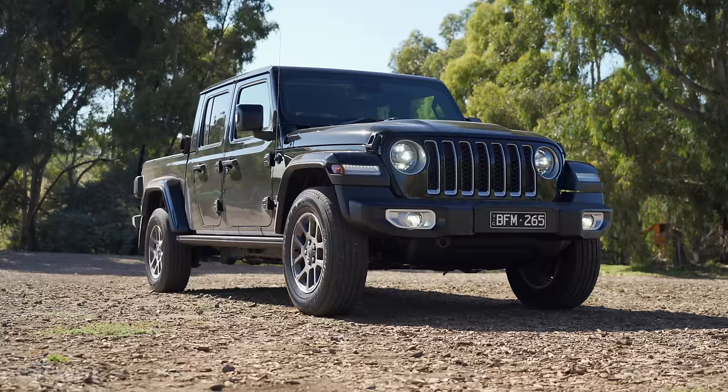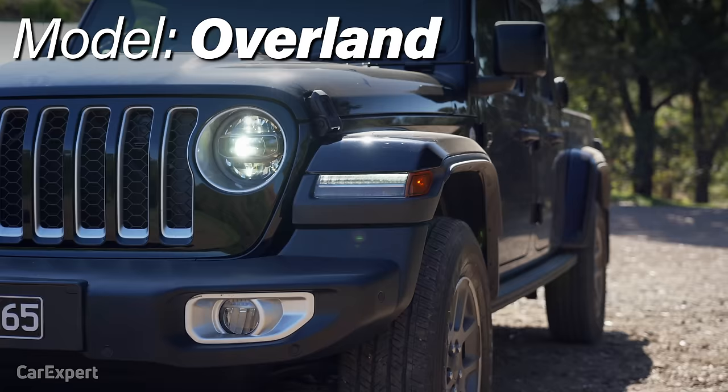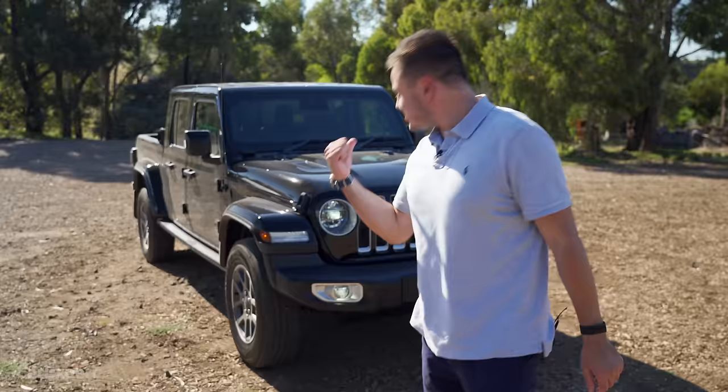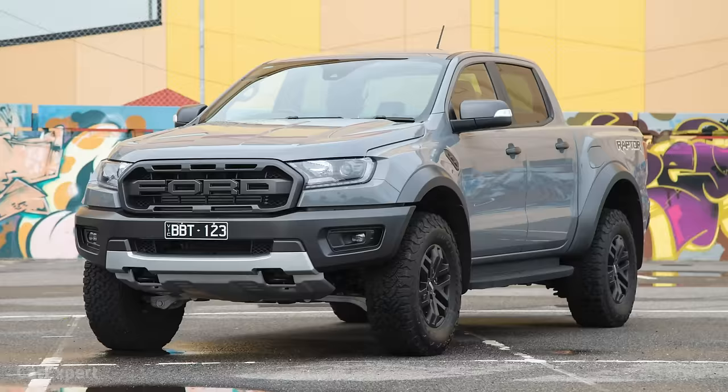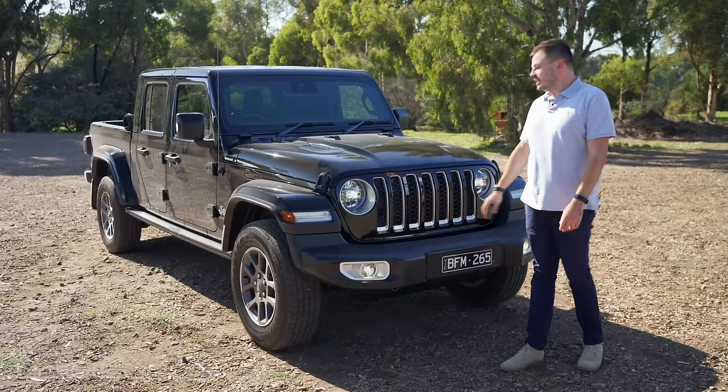G'day, I'm Paul. When it comes to utes, buckies, pickup trucks — whatever you want to call them — size sometimes really does matter. Being the big old American ute, the new Jeep Gladiator kind of had to be one of the biggest at 5.6 metres long. It even has a cool name — Gladiator. This is the mid-spec, called the Overland, priced at just over $75,000. It competes with things like the Ford Ranger Raptor, the Nissan Navara Warrior, and the Toyota Hilux Rugged X. Today we're going to do a detailed review.